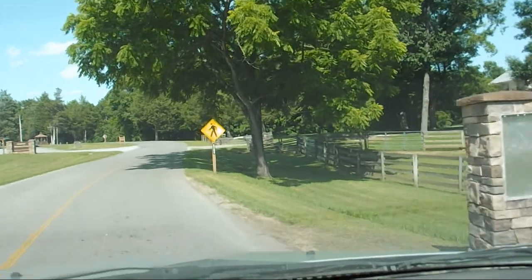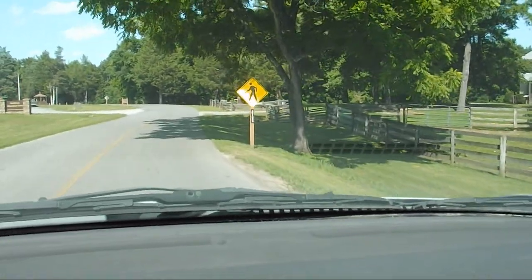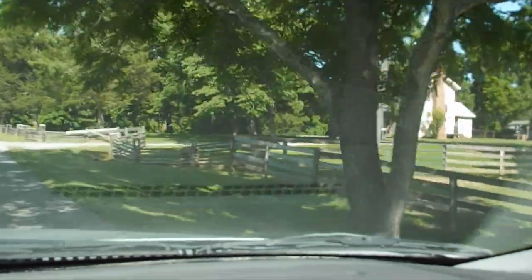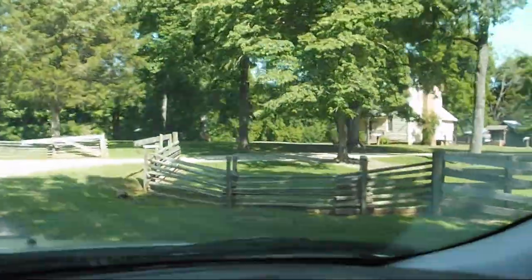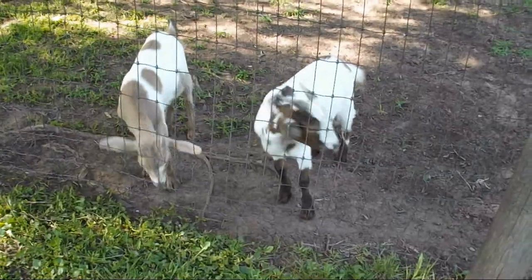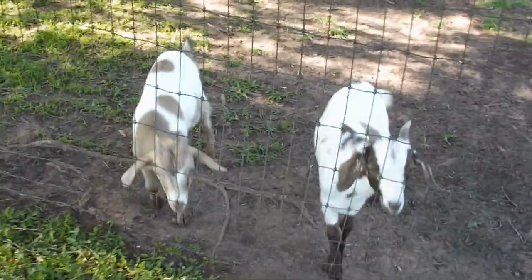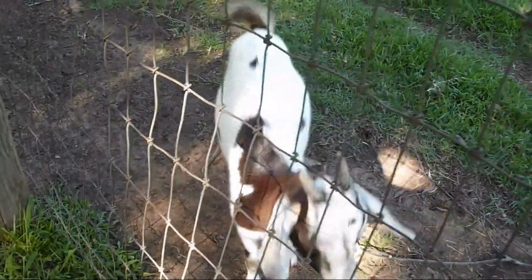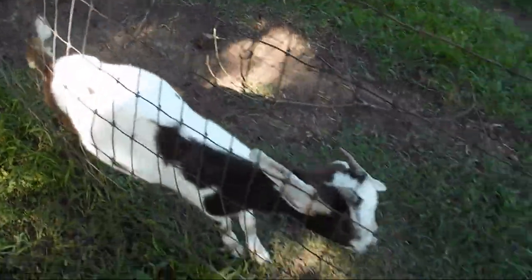I'm going to get out and sketch here for just a few minutes. I don't have much time today. There's the historical farm over there. What's up, fellas? These guys are very interested in what I'm doing — they keep coming around at my feet while I'm trying to sketch them, and they won't hold still. Another challenge for sketching animals on location.